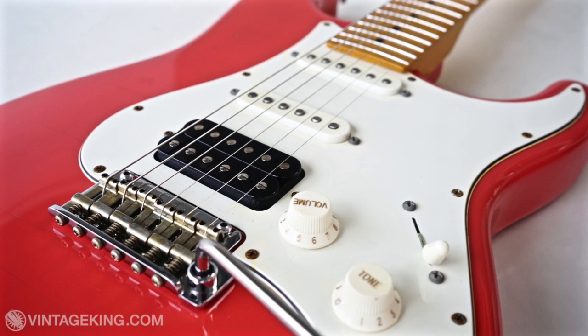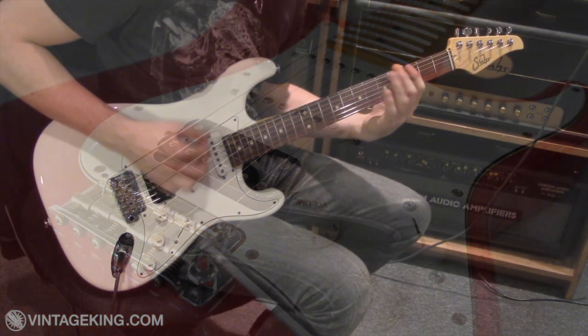Just take into account that the Classic Antique — the red guitar with the MLs — had strings that were a little more dead than the white Classic Pro guitar. Okay, here we go.